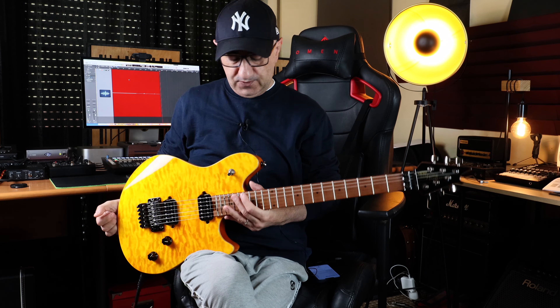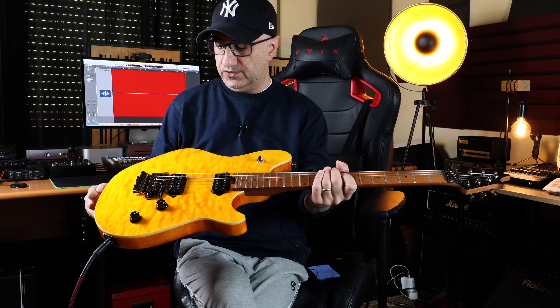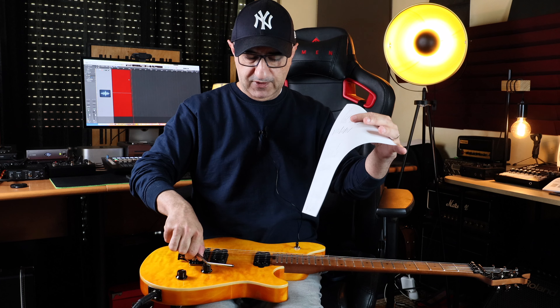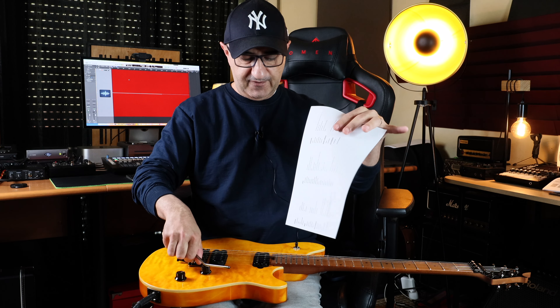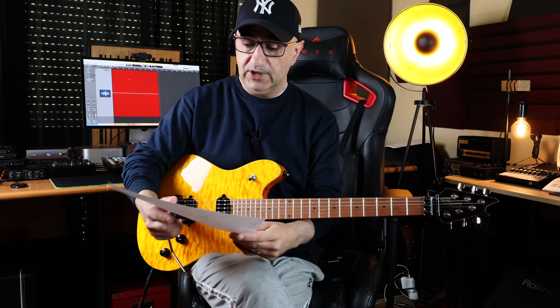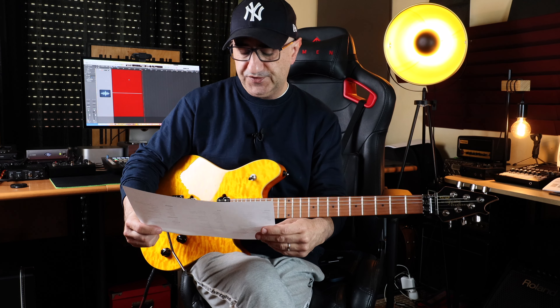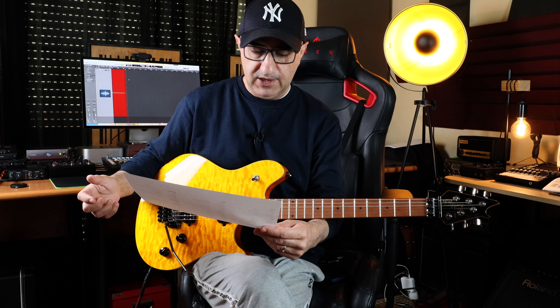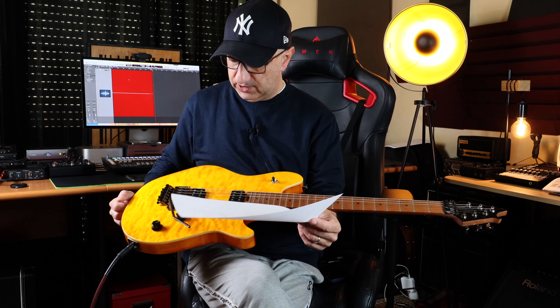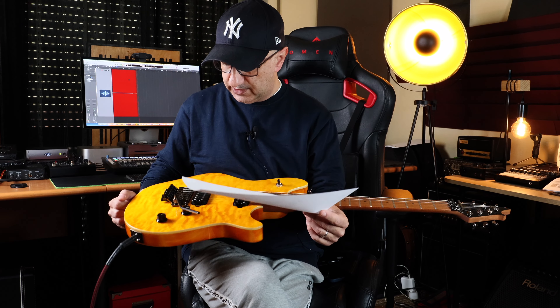Anyway, this is the EVH Wolfgang Standard guitar. I have a couple of things to say about it, good and bad. You guys have probably already seen reviews of this guitar everywhere on YouTube — as always, I'm the last to do this kind of thing. I never thought I would like this guitar so much. You have a basswood body, a maple neck — very very cool — and direct mount pickups.